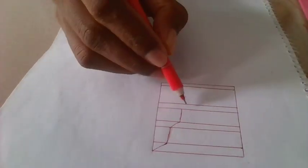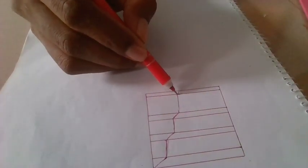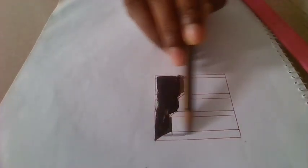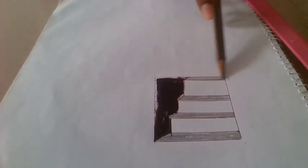Follow along like me and color it with black. Then mark all the small lines with pencil.